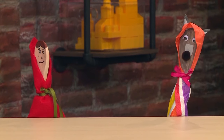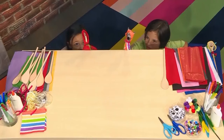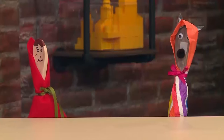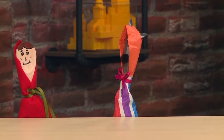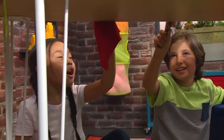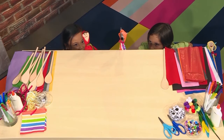'All the better to smell you, my dear!' 'Oh, Grandma! What big mouth you have!' 'All the better to eat you, my dear!' 'Ah! Wait a second! No way! You're not eating me!'